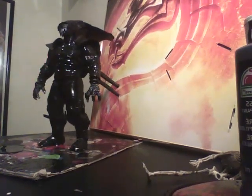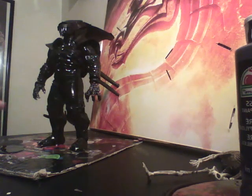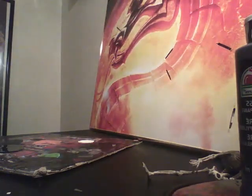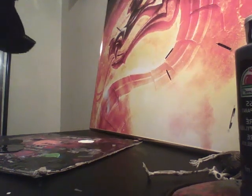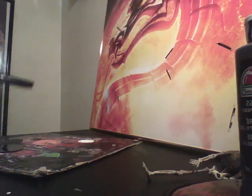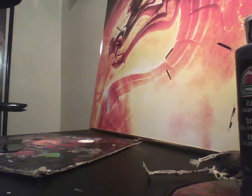Right now I have him standing up so I can show you how tall he is and whatnot, but I'll show you his articulation first. He does have a fully bendable tail — it bends everywhere. That was really hard to do.